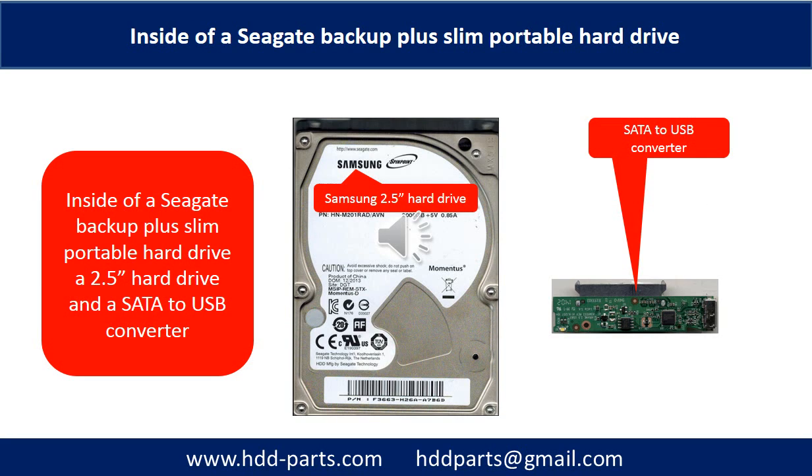Inside a Seagate Backup Plus Slim portable hard drive is a 2.5-inch hard drive and a SATA to USB converter. The hard drive brand name could be Samsung or others.